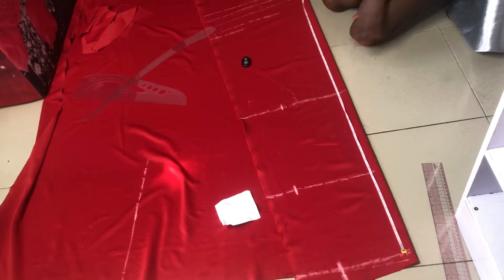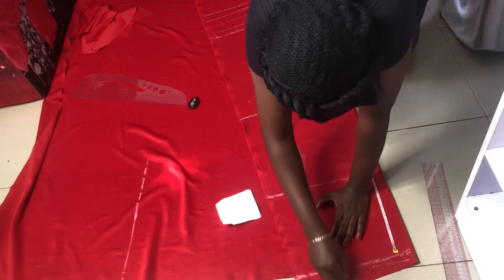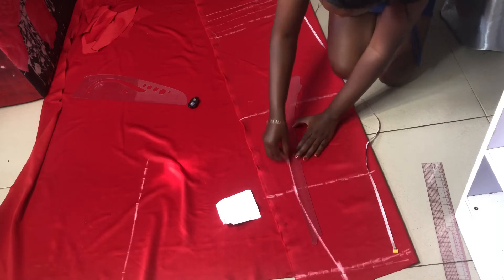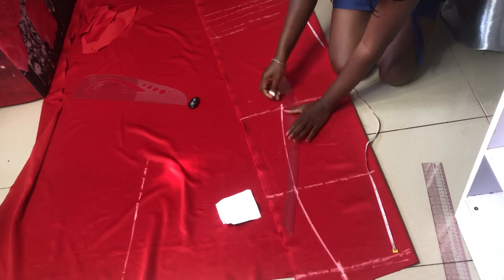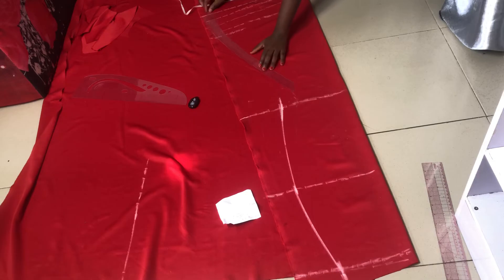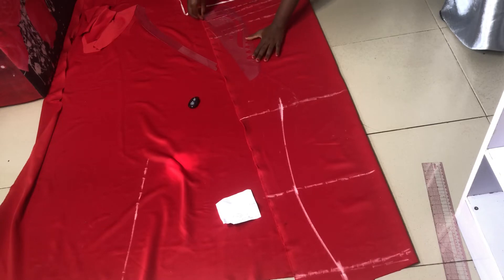I'm using a 6-inch length and I need to place this and connect it. I just don't want it to be sharp here so I'm going to curve it in a little bit so it's not sharp. I'm going to mark it and trace it this way.